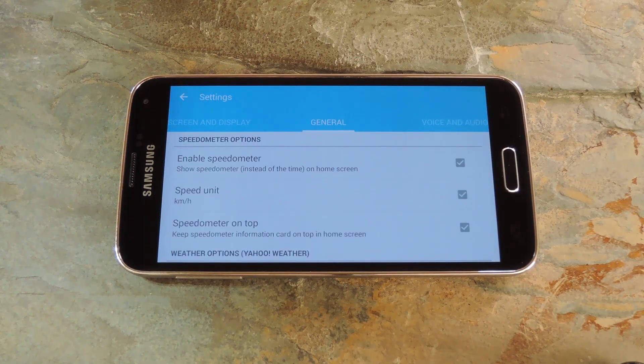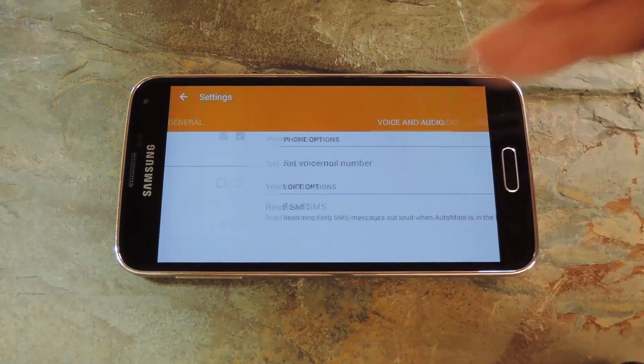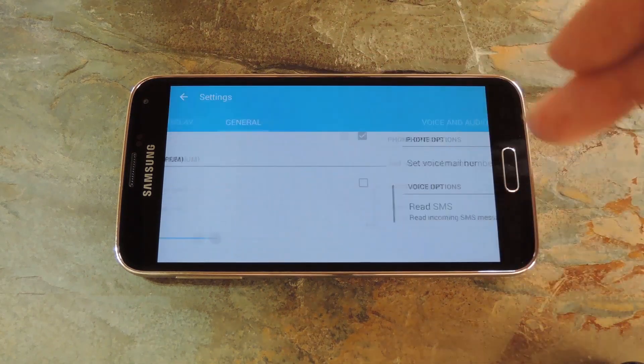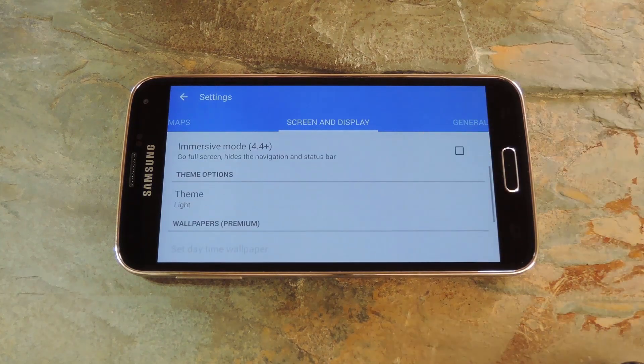From here there are plenty of options. You can enable miles per hour, put the speedometer on top, and you've even got weather options. Swiping over to the next tab, you've got options for voicemail and SMS. Then you have a Support tab where you can view information about the app. Back over here you've got an option for disabling the lock screen on your device as well as some theming options.